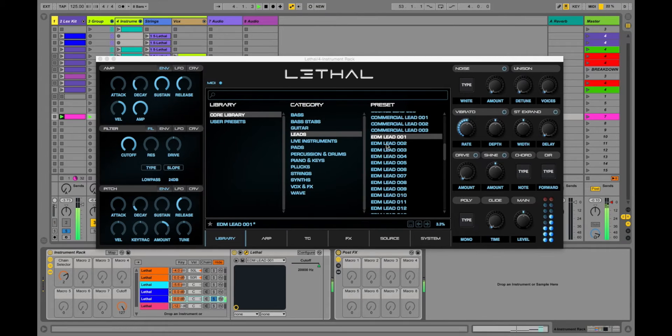I'm going to turn these effects on. So we're in the EDM lead section. They sound big, brash, in your face — perfect for much of what you want to do, other than you probably want it to sweep in and out with the filter or have a rhythmic pattern like we were hearing earlier in my track.